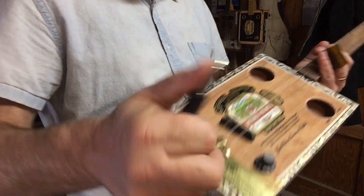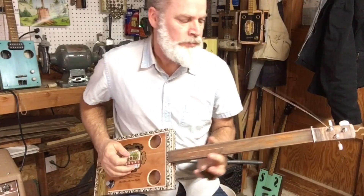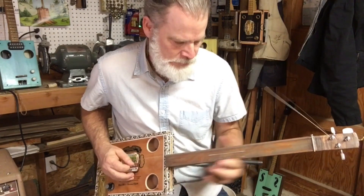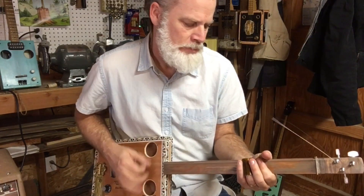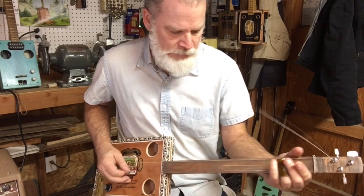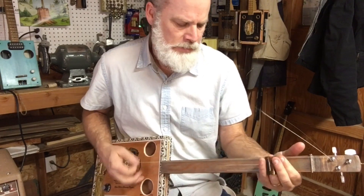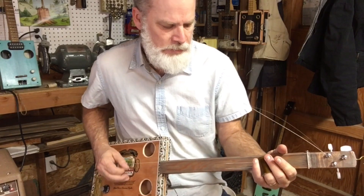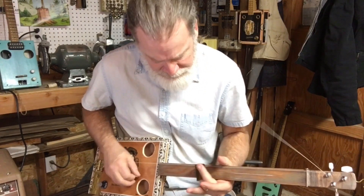Of course, I want you to hear it plugged in. [Plays electric cigar box guitar plugged in.] Thank you.